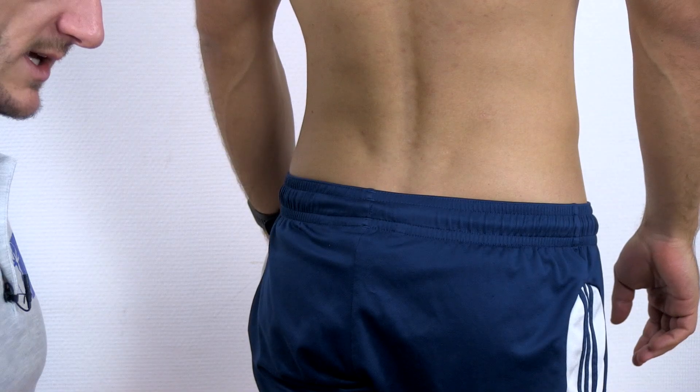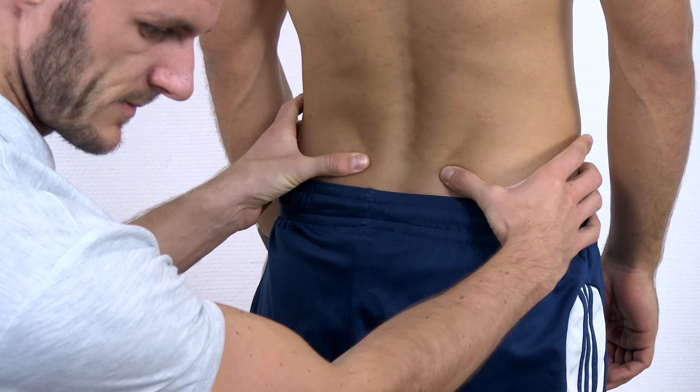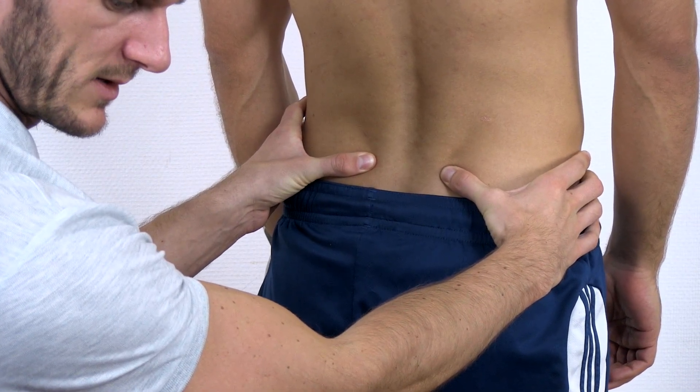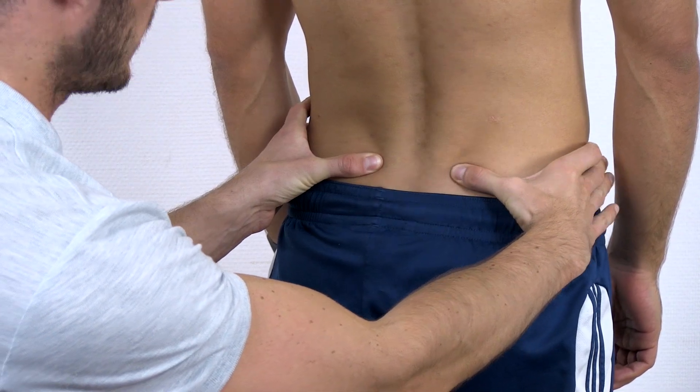The use of this test in clinical practice is at least questionable. To perform the test, have your patient stand and palpate both PSIS. Then ask your patient to bend forward towards the midline while you evaluate whether the movement of both PSIS is symmetrical or asymmetrical.